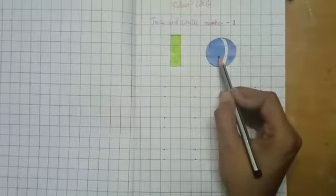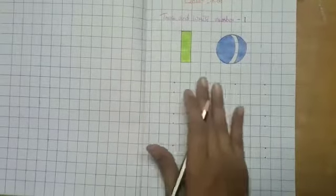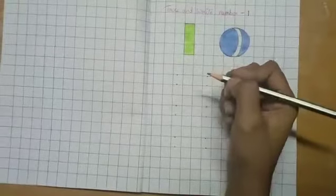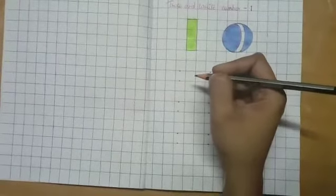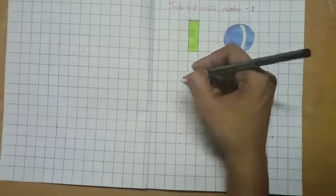This is one ball. Now you can see dots on the sheet. Hold your pencil and make a straight line from up to downwards.